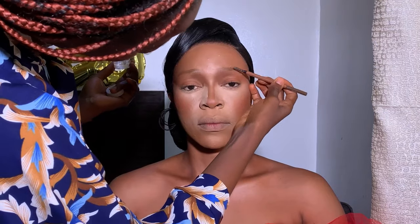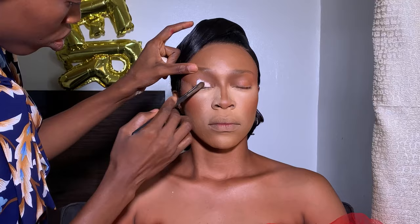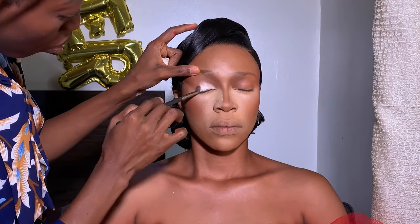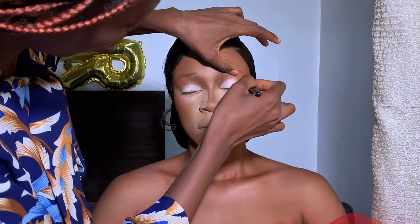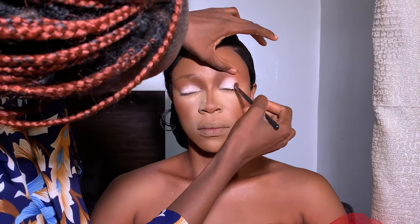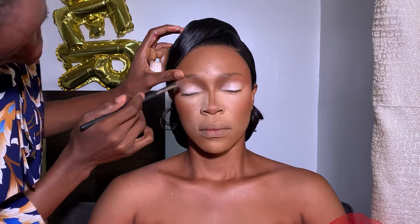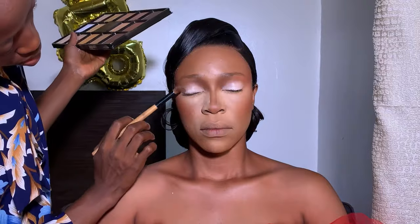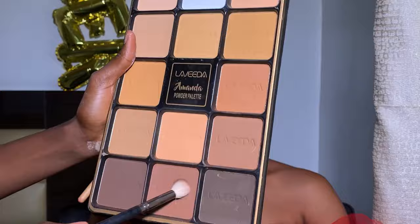Over with my Julie Diamond brow gel — I use it to brush down the brows to keep them lying flat throughout the whole day. Then over to shadow: I'm using my Banner White eyeshadow primer. This has been my go-to eyeshadow primer for years and it works perfectly for me — any time I do shadow, I must use an eyeshadow primer.